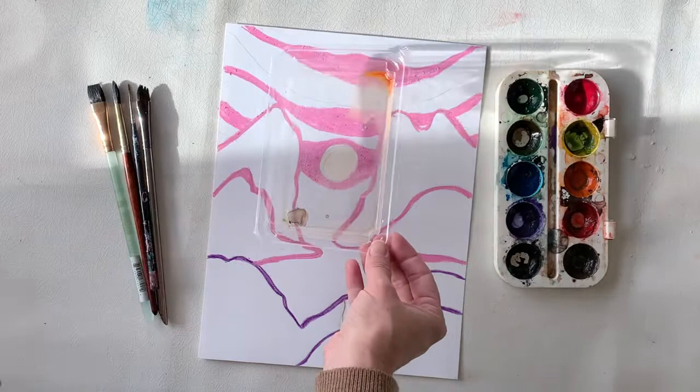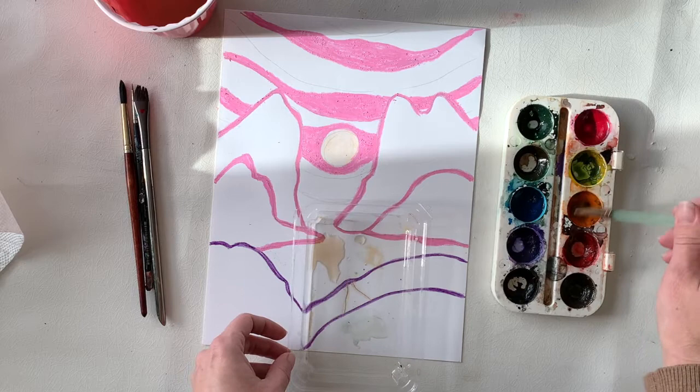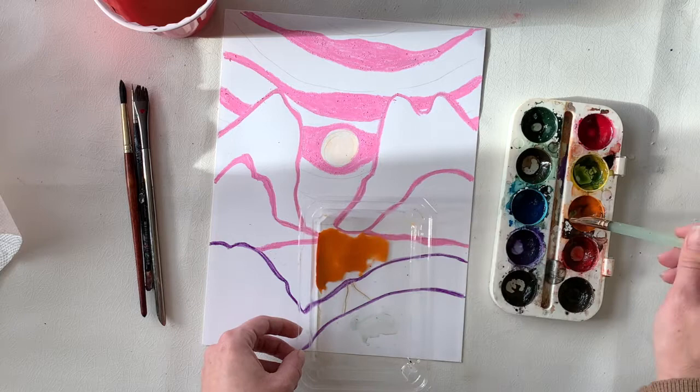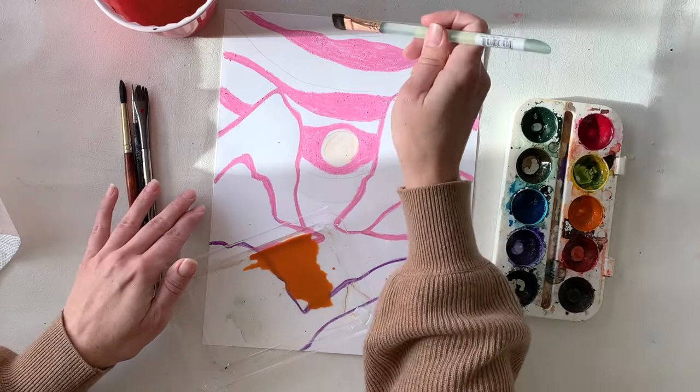I'm going to need some water to mix with my paint. Just like I did with my color mixing video, I'm going to put a little puddle of water on my plastic palette and mix the paint into the water. I know that Ted Harrison uses really vibrant, bright colors, so I'm going to use more paint and less water — you can see how dark my wash is.